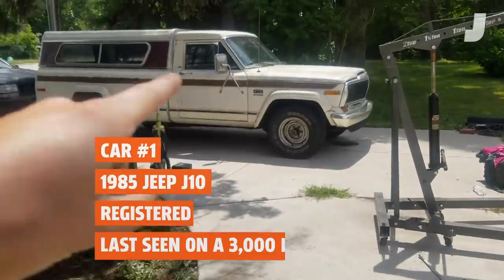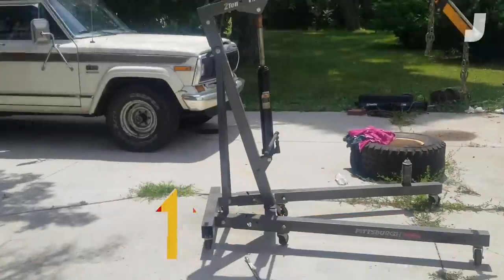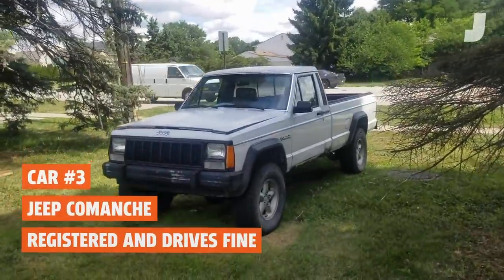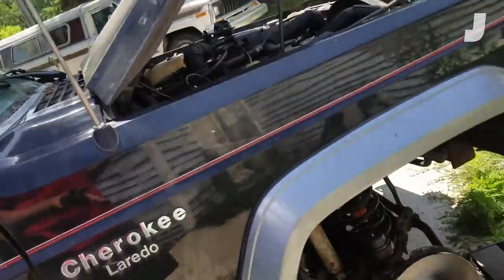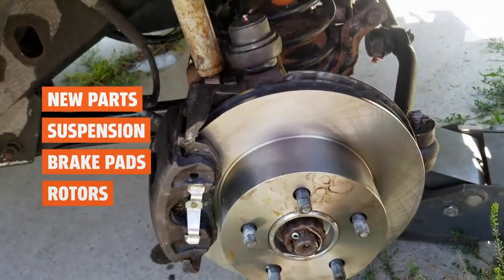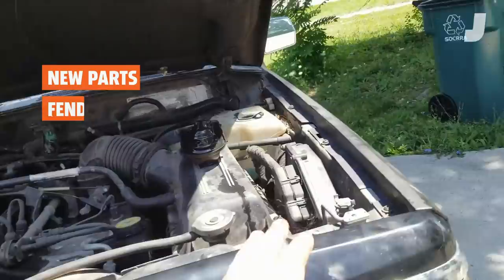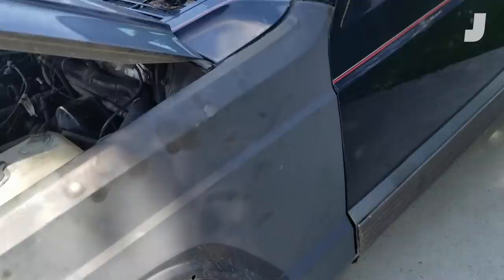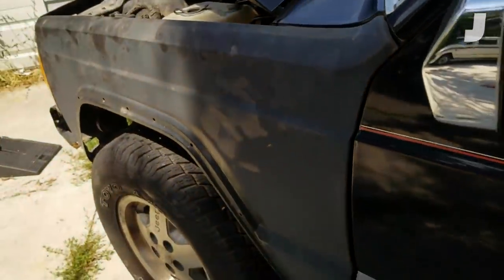Let's go through them one by one. J10 looking good. Grand Cherokee looking good — registered, functional, with a little bit of a power steering leak on the J10 I'll take care of at some point. Jeep Comanche is in good shape. The black Jeep Cherokee — all the suspension and steering parts are done. I've installed a new rotor and some new brake pads. I'm going to do that on the other side too. I've also installed the fender. It should pass inspection. I don't like the hood gap — it's too big — but I'll make adjustments later.